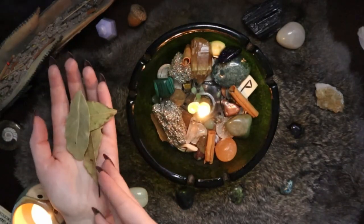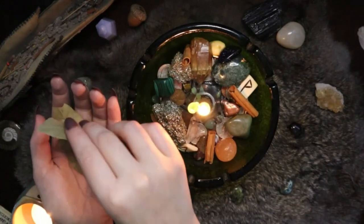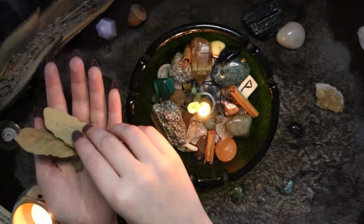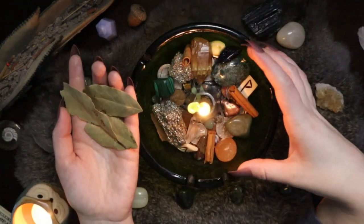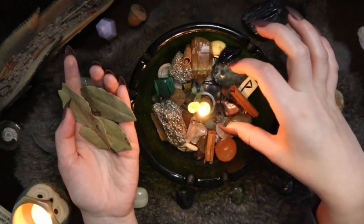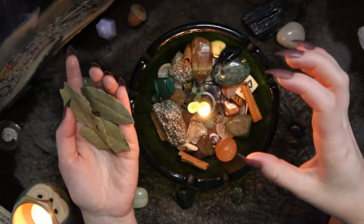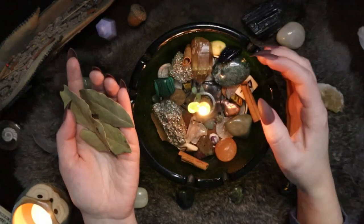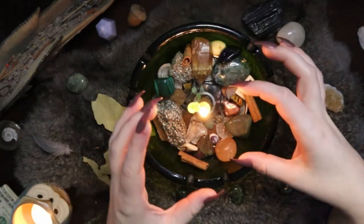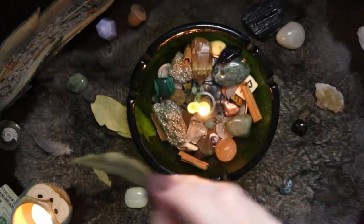One thing you can do with bay leaves is write wishes on them. When I do this I like to personally burn them in a flame, but you could write a wish or even a little petition on them and place them in your bowl. These guys I'll just be leaving as is, tucked around the edges. I'll occasionally take out the bay leaves when refreshing the bowl, redo the candle portion, and relight. I might write some extra wishes or petitions on the bay leaves and then burn them lit with the candle, tossing them in my cauldron to continue burning safely.